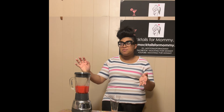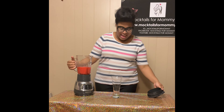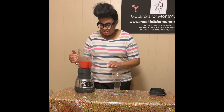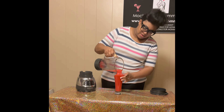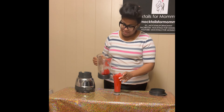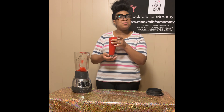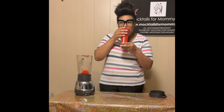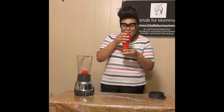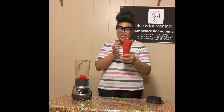All right, we've blended together all of our ingredients. You just pop the top and pour it into your glass. And voila — you have the Raspberry Lemonade Moscato Slush! It tastes so good, you guys definitely should give it a try.